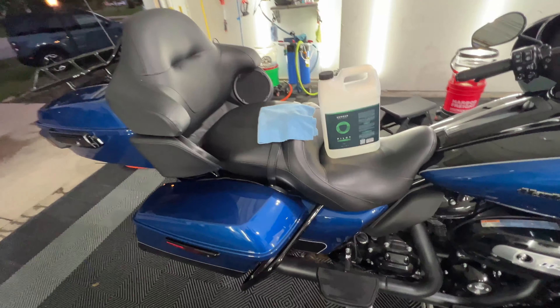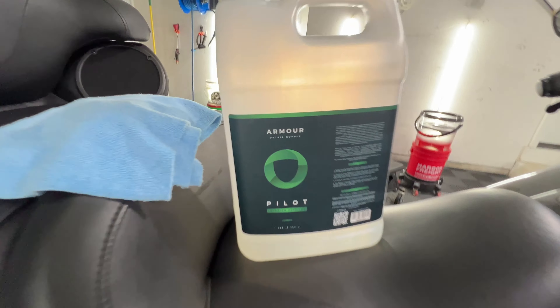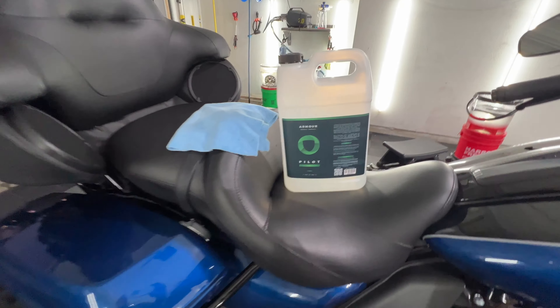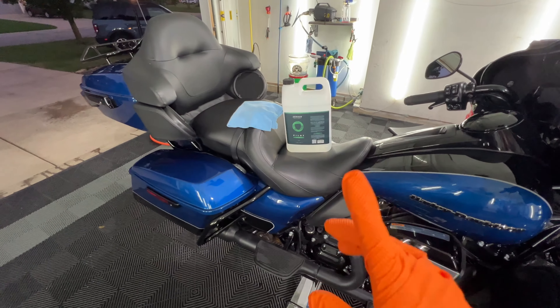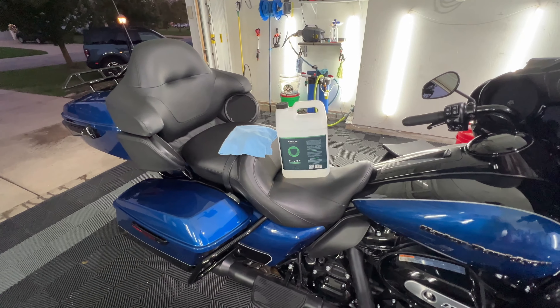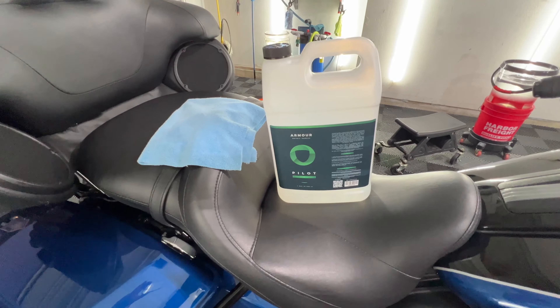Seat cleaning and protection — even though I washed it with the soaps and Incredible Suds, I use Armor Detail Supply's Pilot in a spray bottle. Wet the towel, wipe the seat down. Very clean, not slippery, very grippy. It has UV inhibitors in it, is anti-static, and cleans, sanitizes and protects in one step — but no gloss or shine. Love that product.